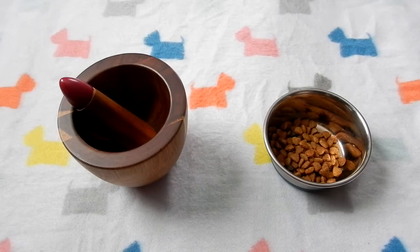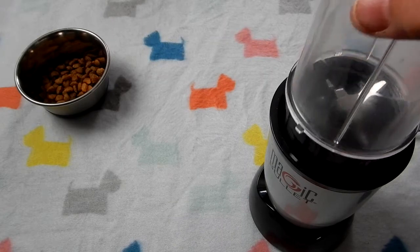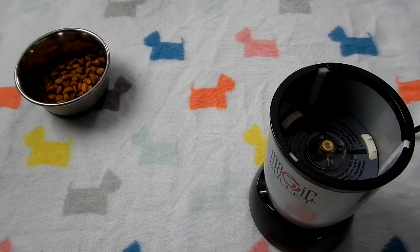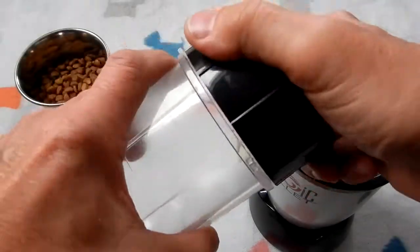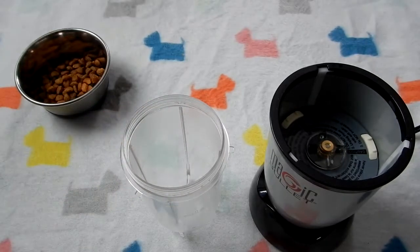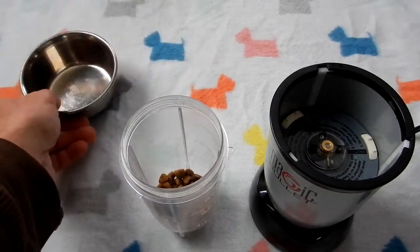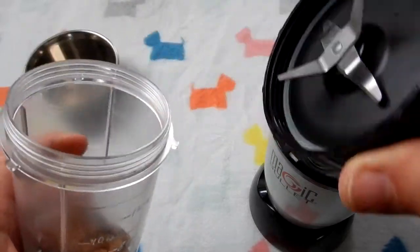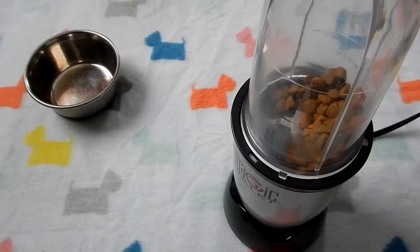As I was thinking of another way to do it, I thought, well, I've got this Magic Bullet that I've had — let me give this a try. So I take this off, and that becomes the cup that I use to put the food in. I pour the food in there like that, put the bottom piece in with the blades, and I'm ready to go.